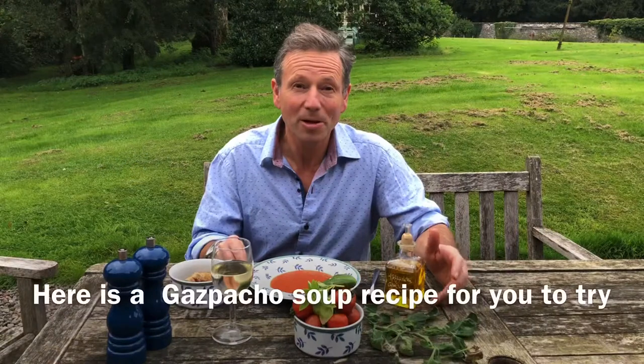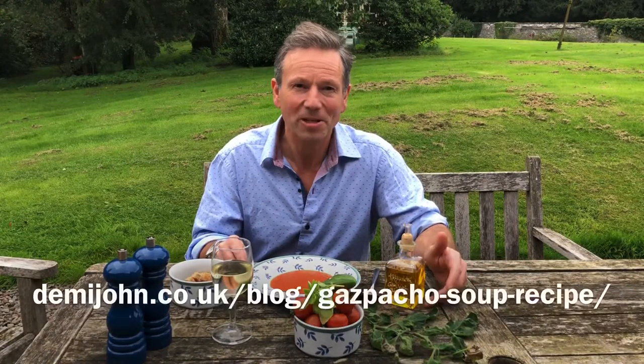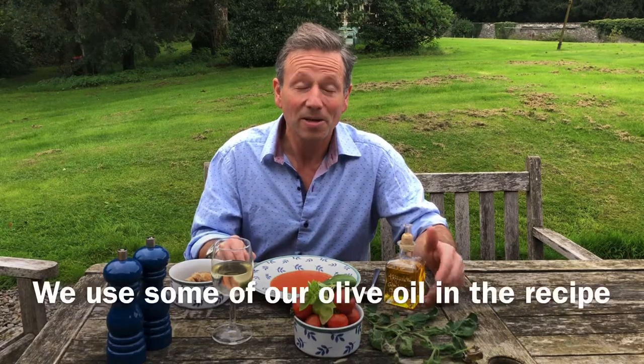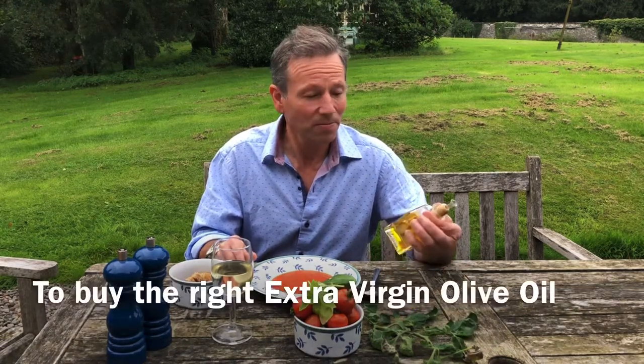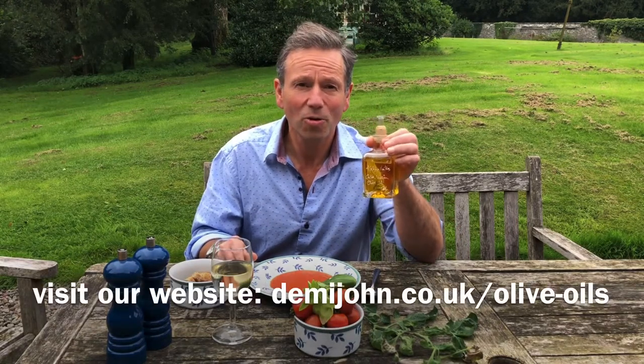Hello again. We're making the most of the last precious days of summer, so here's a gazpacho recipe to make summer last as long as possible, and it uses our extra virgin olive oil. We're using Cabodartes, extra virgin olive oil from Corfu for this, but you could use our Monteroza as well.